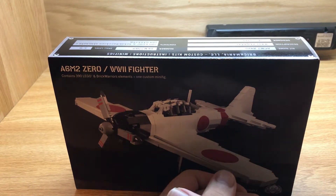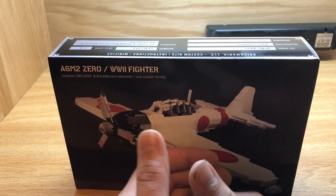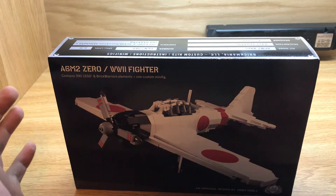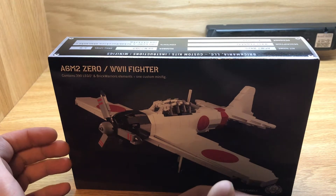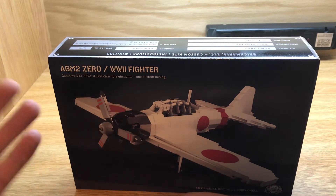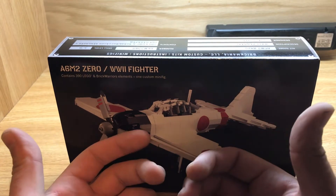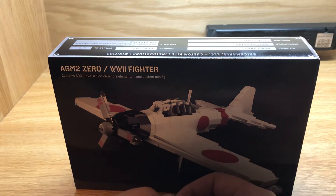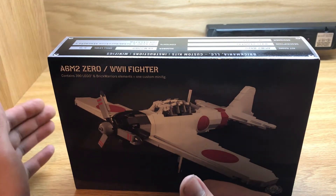How's it going guys? I am Fulker Man, your local brick-built historian with another episode of Brick-Built History. Today we are taking a look at the Mitsubishi A6M Zero. This is another Brick Mania kit and this is probably one of my personal favorite aircraft for the Japanese side. They have a lot of other good aircraft, but this aircraft is just so famous. There's no denying this is probably one of the most influential Japanese aircraft of all time. Let's get into the review and then get into the history.